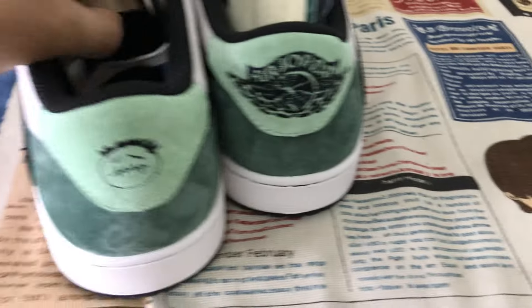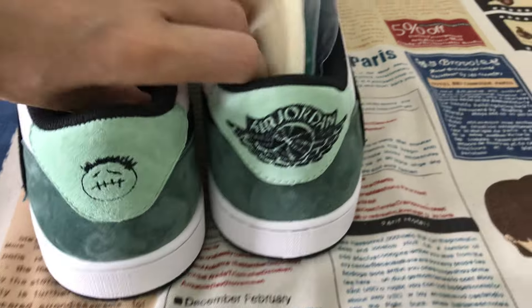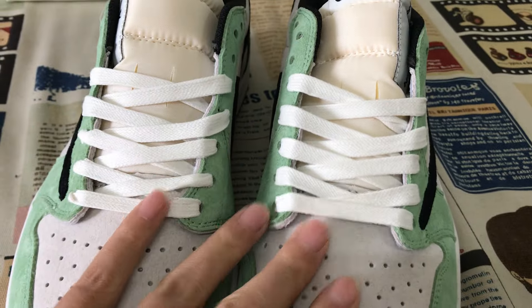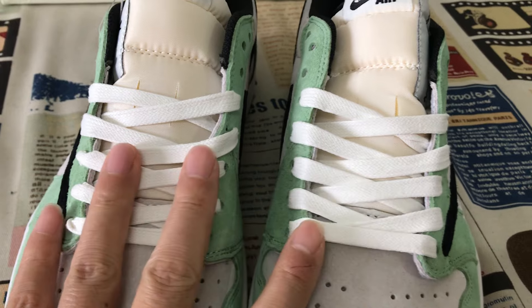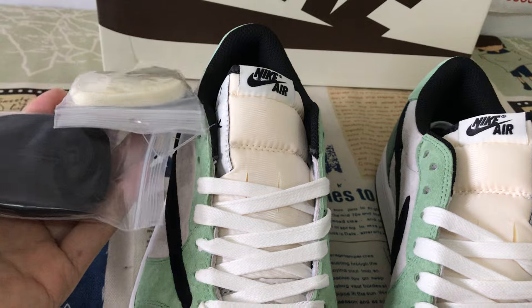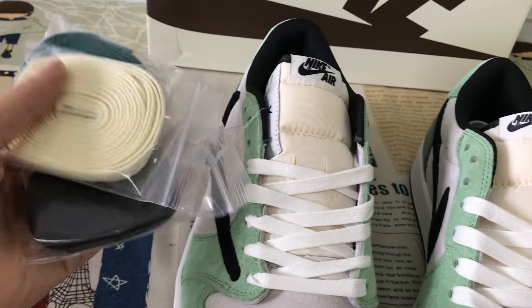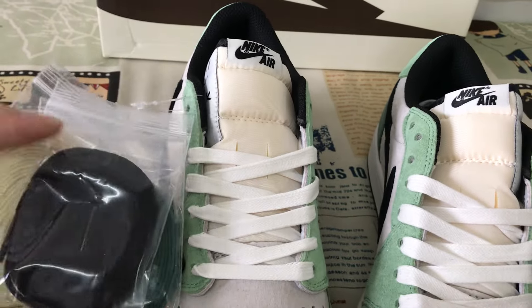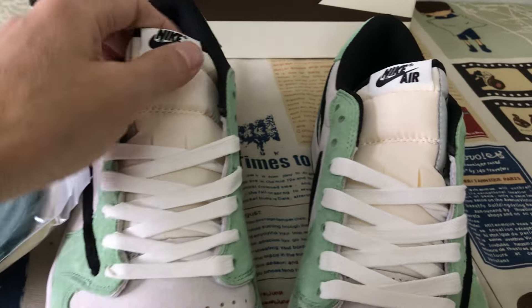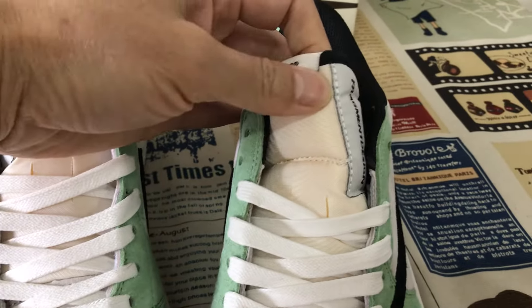Okay, here's the back view. Here's a gray color, here's a white color, smooth lace, and it comes with an extra two, extra three smooth lace — here's black, green, and a gray color.